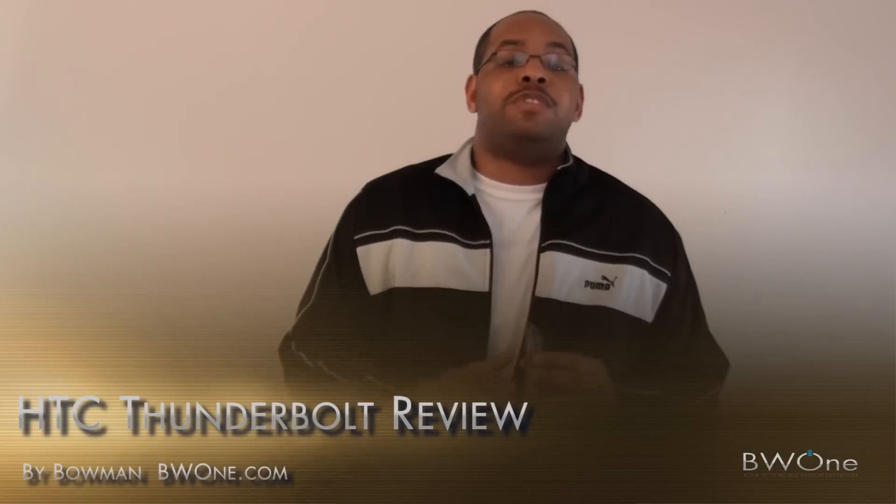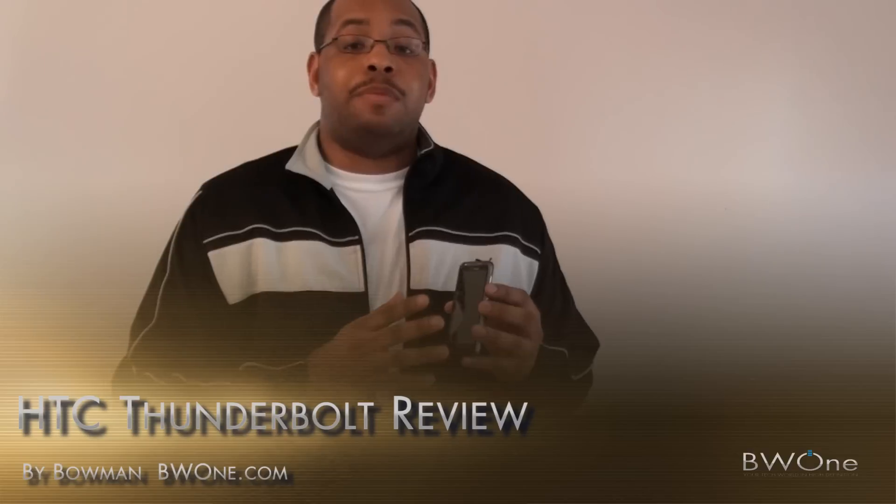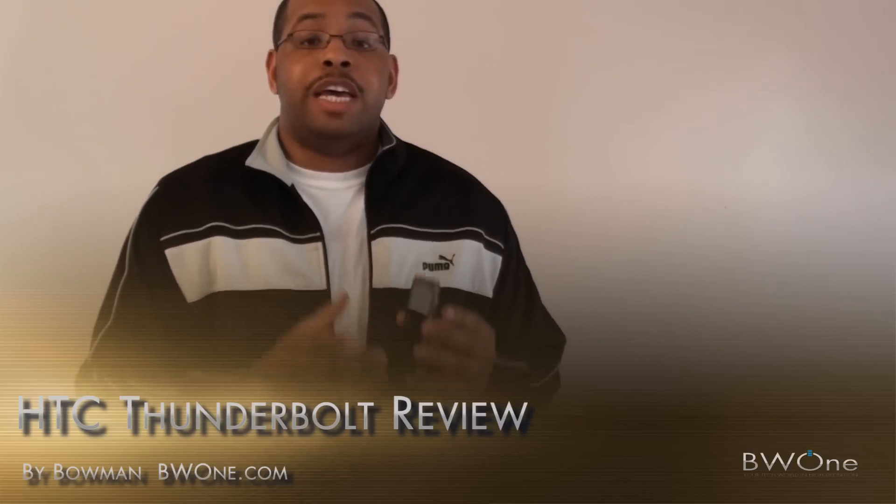Bowman here from BW1.com. The HTC Thunderbolt is the first 4G handset on the Verizon wireless network. It's going to be the standard amongst how all 4G handsets are going to be mentioned in the future and how good 4G is going to be with Verizon. And I'm going to give you my review.